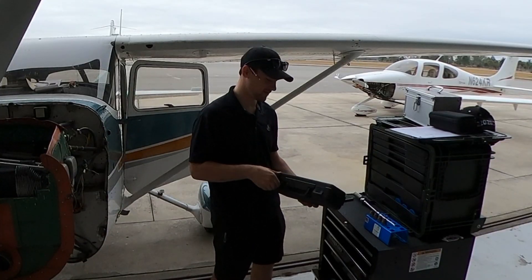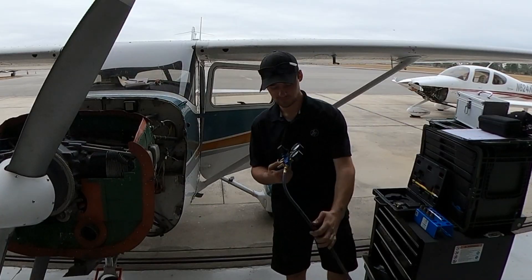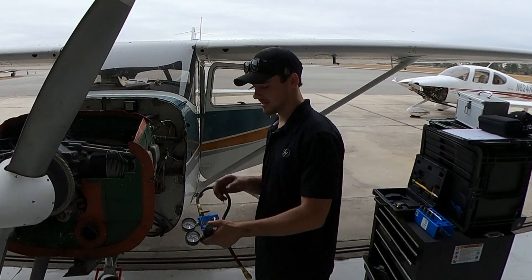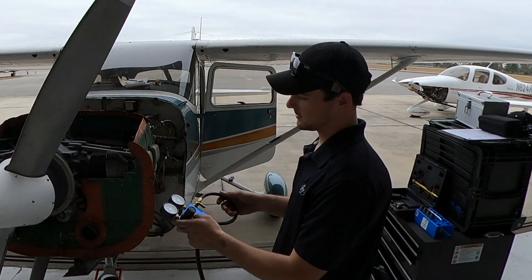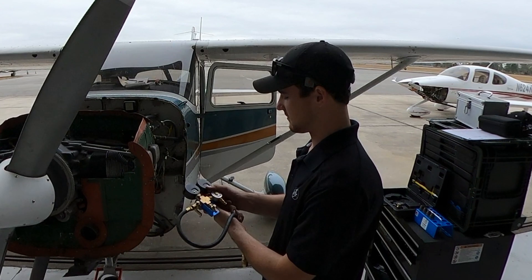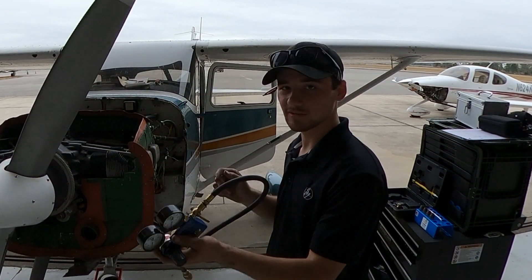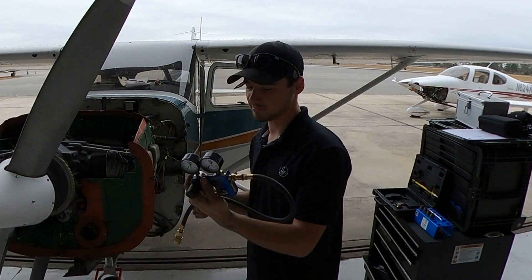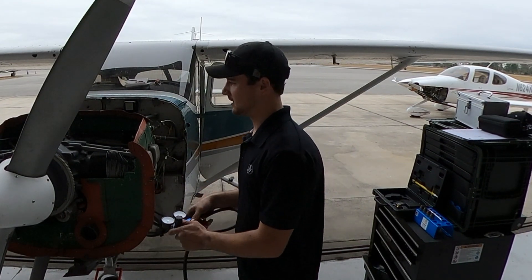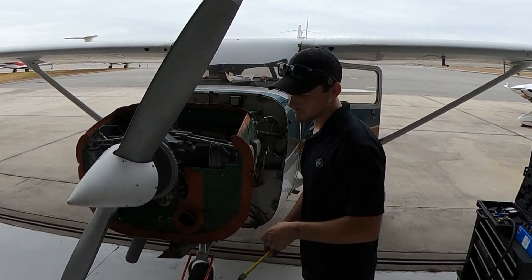Here's our handy dandy ATS-certified and calibrated compression tester. You need it to be calibrated, and if you drop it, it's no good — so don't drop these things. They are calibrated.